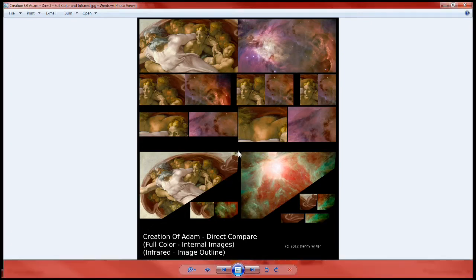I decided to create a couple more things for my collection — just another way to show the images. What you're looking at here is the full color version, and these are direct compares against the exact same XY coordinates. There is no transition between these two, so you can actually compare original to original.